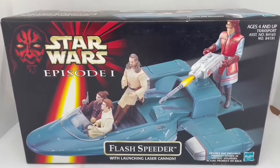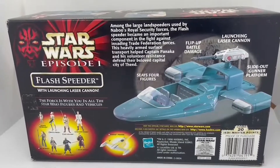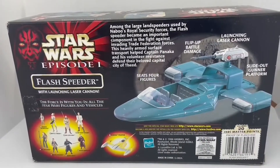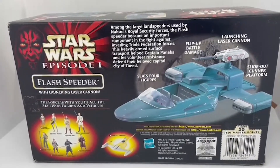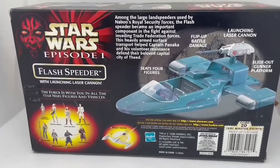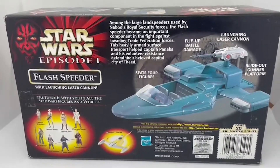This is the backside of the box. You can see the functionalities that the Flash Speeder has, which includes flip-up battle damage, launching laser cannon, slide-out gunner platform, and seats for up to four figures. It gives you a brief description of the item and what it was used for in the movie, and down the bottom there are images of other vehicles and figures that are in the same range.